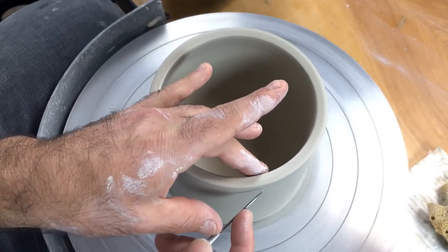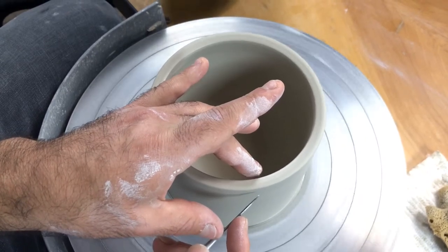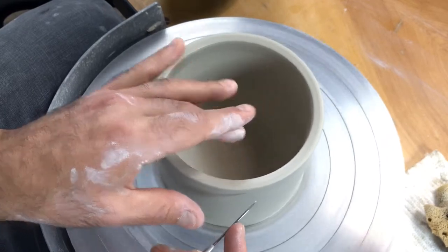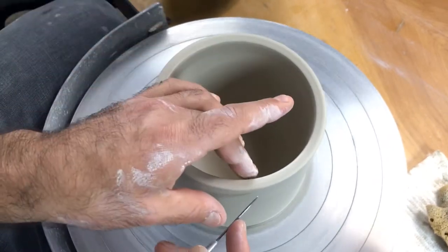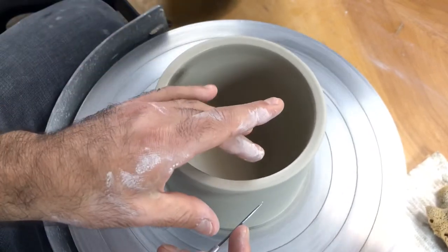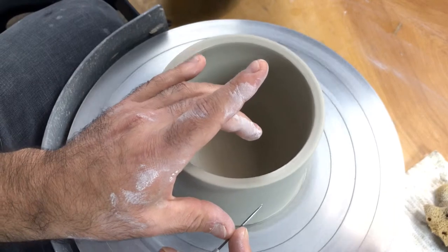Turn the wheel on — you really don't want the wheel turning too slowly for this, because what tends to happen is you move around a little bit and end up with another uneven rim. If the wheel is turning quickly it's going to eliminate any movement. So I'm bridging across my body, my thumb is touching the tool.